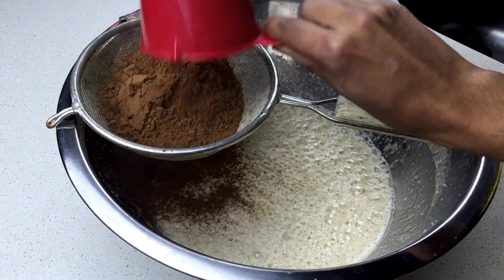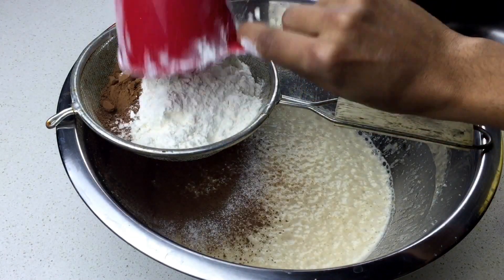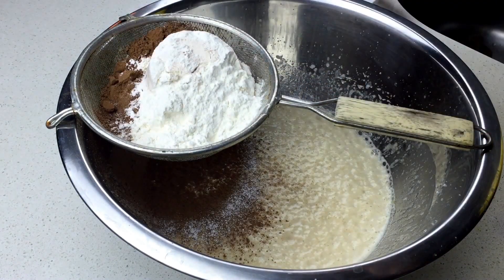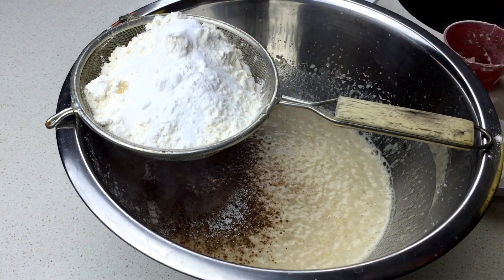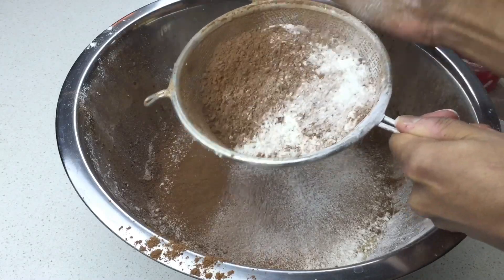A cup of cocoa, one and a half cups of flour, some baking powder, a little salt, and baking soda. Make a mess — don't be afraid.